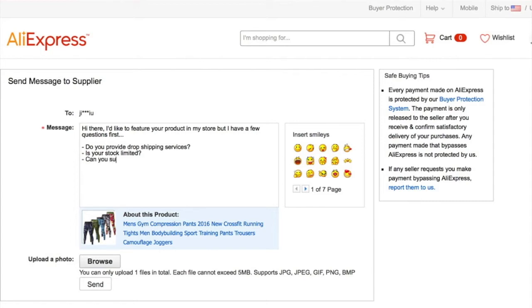You want to ask: 'Can you supply photos of the product that are not watermarked?' You also need to make sure they can speak, write, and read good English so you can communicate effectively, especially when fulfilling orders on a daily basis. So another question to ask is: 'Can you fill orders on a daily basis?' — which is absolutely huge for good communication with your vendor.